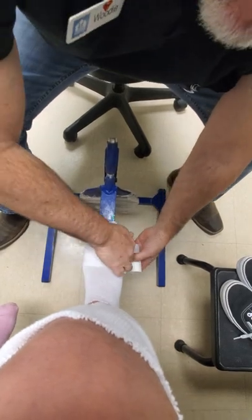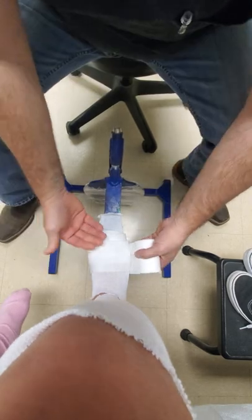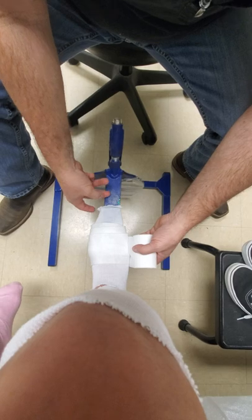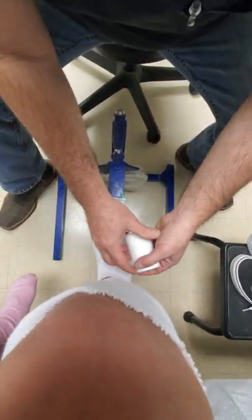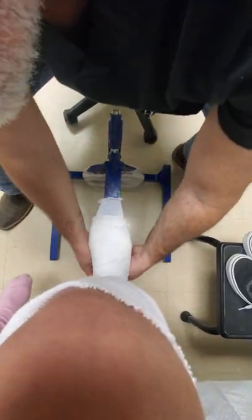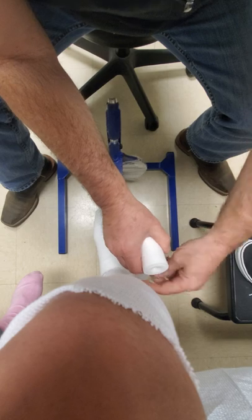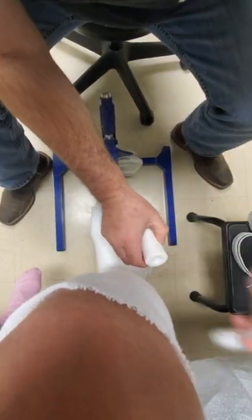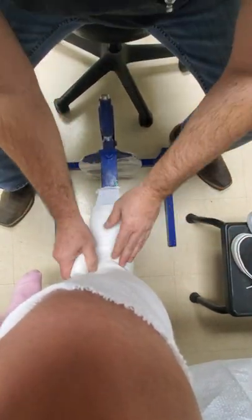The padding you've seen me do multiple times is your standard web roll padding. You're wrapping the padding around the stockinette, around the foot, and in this case around the cast stand as well. Basic ortho 101: the sock, the padding, the fiberglass — none of it goes on tight, it goes on very comfortably. As you get to the crease or angle, you can either do the shear method, which you see me doing here, or you can cut it into strips, which I'll show in just a sec.